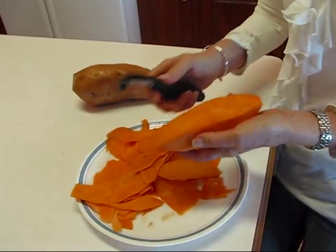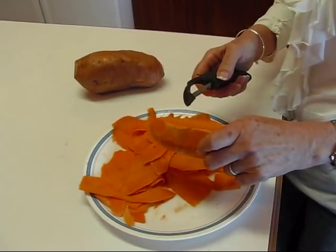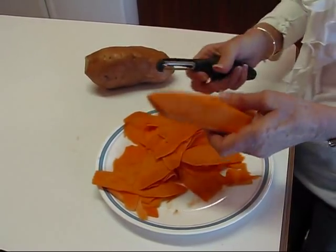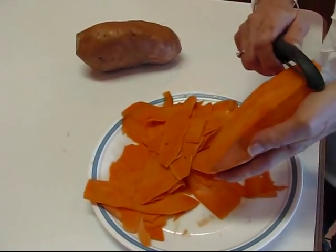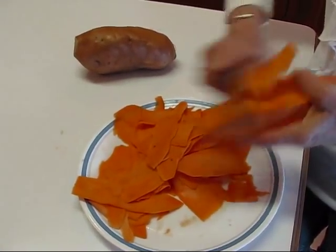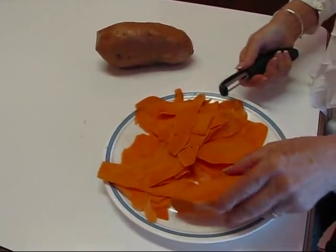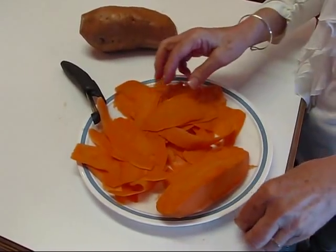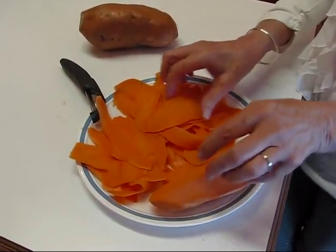When you try to do these slices crosswise with a parer it's very hard because it's not very big around. But if you go lengthwise you can get a nice sliver. You can come up the other direction and get it better. We have a plate full of slivers here using almost half of one sweet potato, so they're ready to be fried.